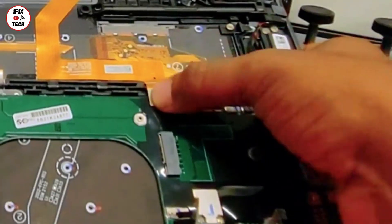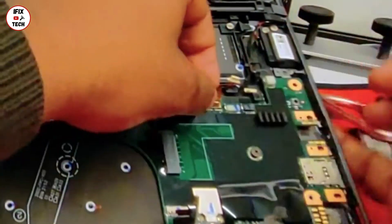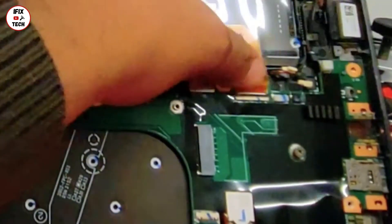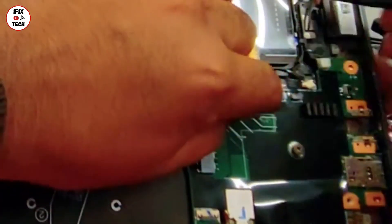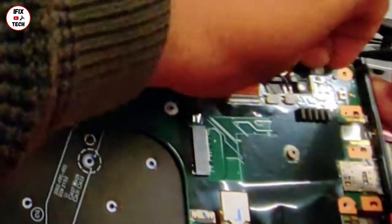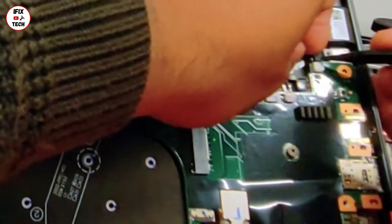You can connect the trackpad now — just press down. Now let's do the keyboard; it can be a little tricky and difficult. You see that white line? Just make sure it is aligned, try to put it in place properly, and close it. Now we got the speakers — left side speaker, right side speaker. There can also be a little tricky. Just make sure you put it in place and use your tool to slide it all the way in. Same thing with the right one, and same thing with the stylus connector — just use your tool and slide it all the way in.